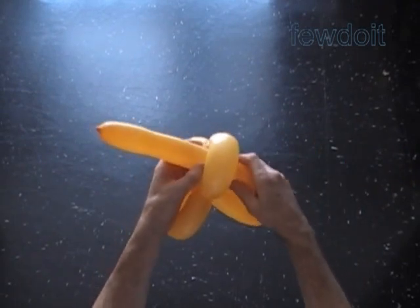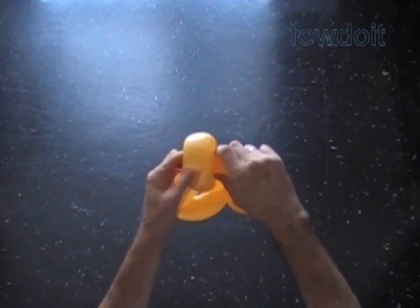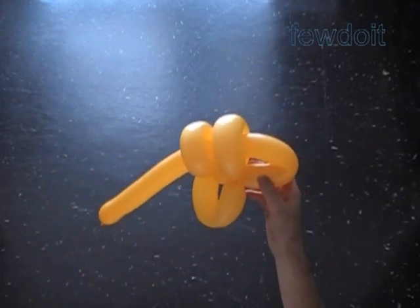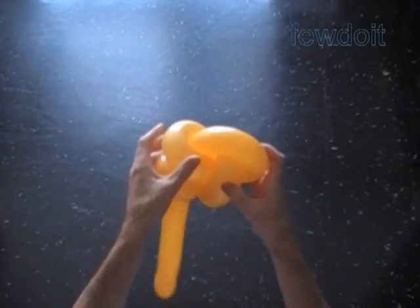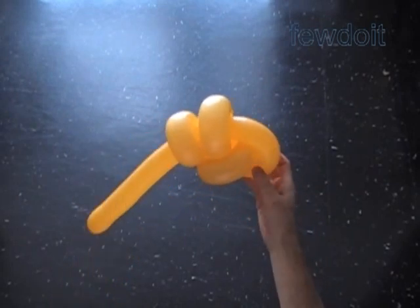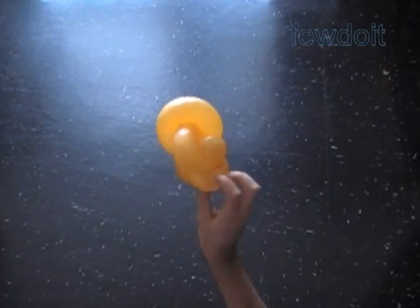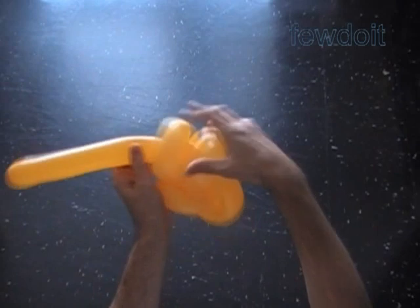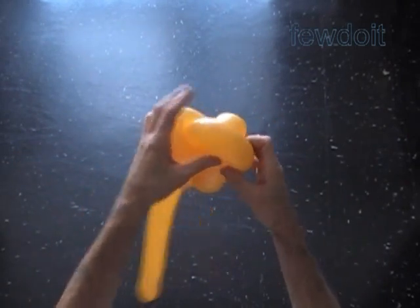The next fifth bubble we make to represent the thumb. But first we have to force the rest of the balloon halfway through the loop of the first bubble, and then through the loop of the third bubble. Our hands and fingers come in different shapes and sizes, so you may want to change the size of bubbles for this sculpture. Here we have the loop of the future fifth bubble. Let's force the fourth bubble halfway through that loop. Here is the back view, the front view, and the bottom view.